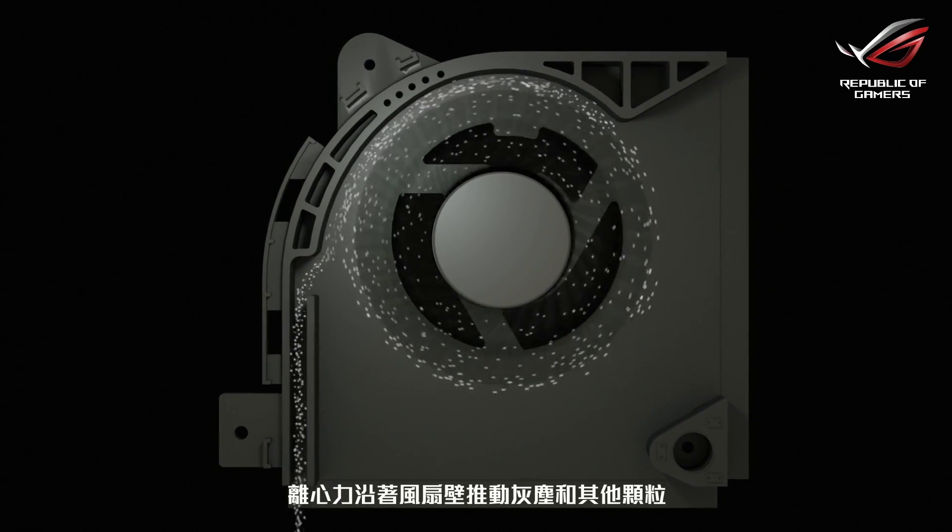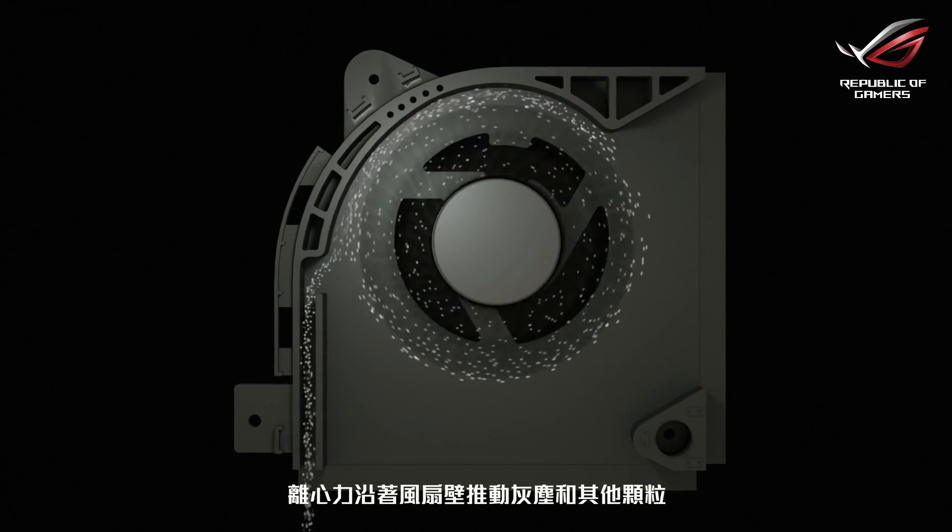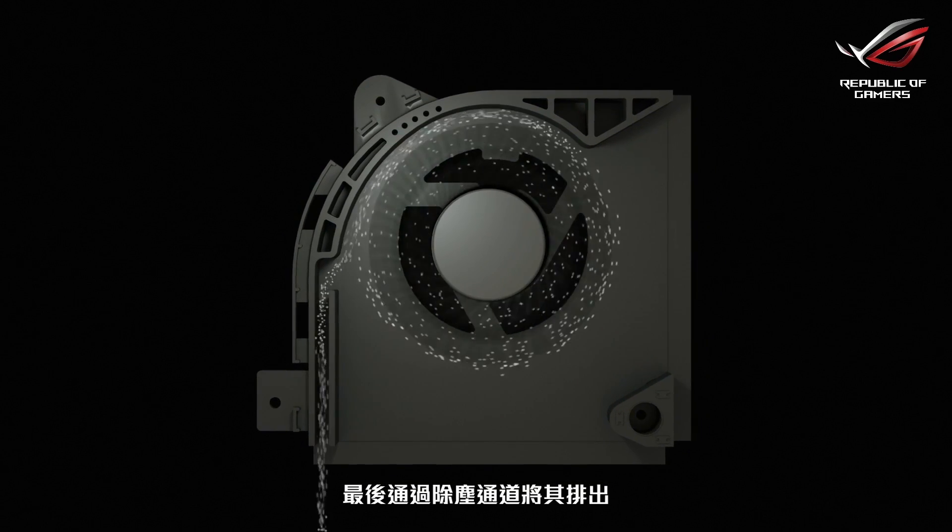Centrifugal force pushes dust and other particles along the fan wall, eventually ejecting them via the anti-dust tunnel.